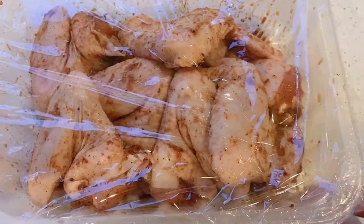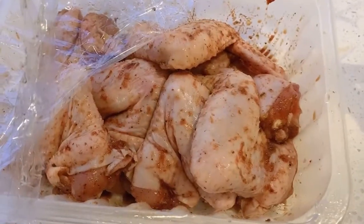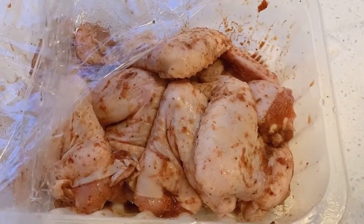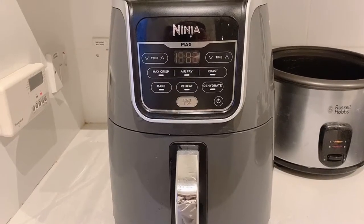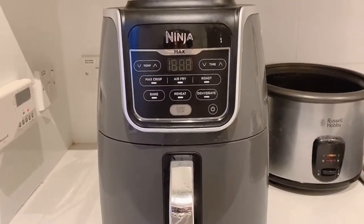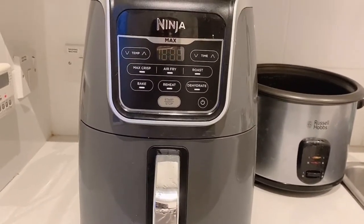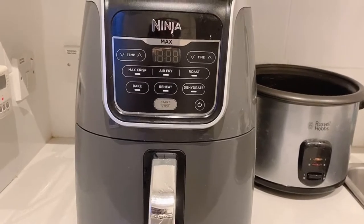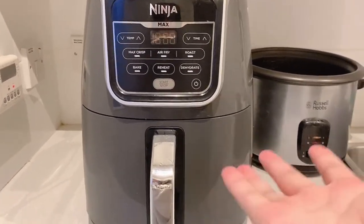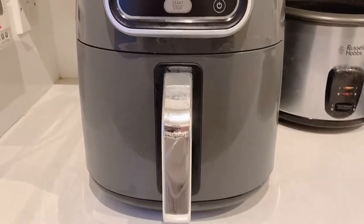I marinated my chicken wings for about two hours, so it's ready to go into the air fryer. This is the air fryer we've been using — the Ninja. We are so happy with this air fryer. We only use the oven once in a blue moon since we started using the Ninja air fryer.